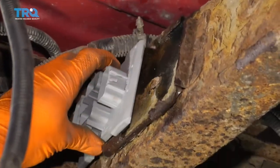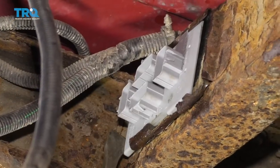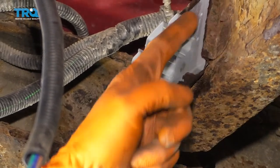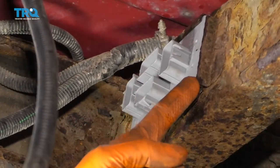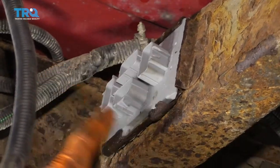Carefully grab your unit, line it up just like this, and then slide it inside the slots. You can help it along using a nice, easy pry bar. Bring it so it's all the way matched up with this area right here and make sure it's completely secured in. If you can slide it out, it's not secure.